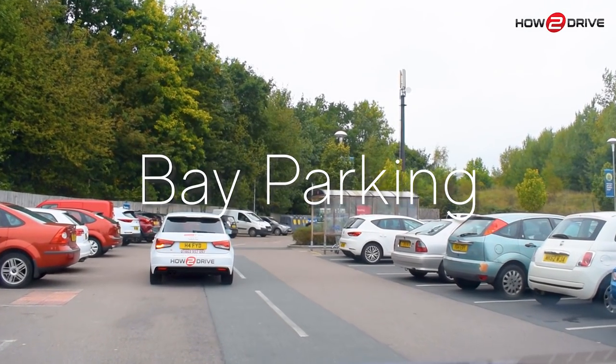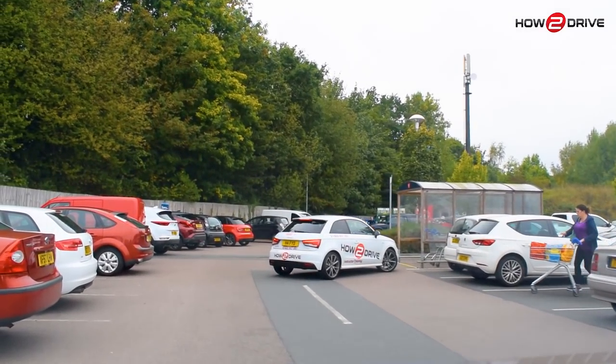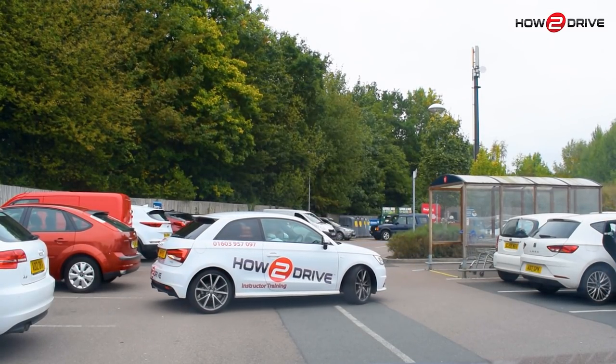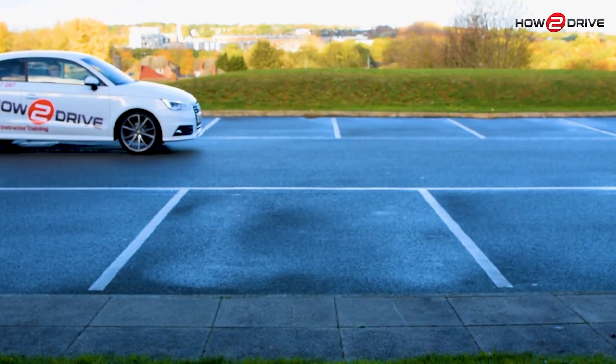Hello and thanks for watching our ultimate guide to bay parking. In this tutorial you'll learn everything you need to perfect your bay parking. So whether you're currently learning to drive or you've already passed your test and would like some tips to help you improve your parking confidence, keep watching — this tutorial has something for you.